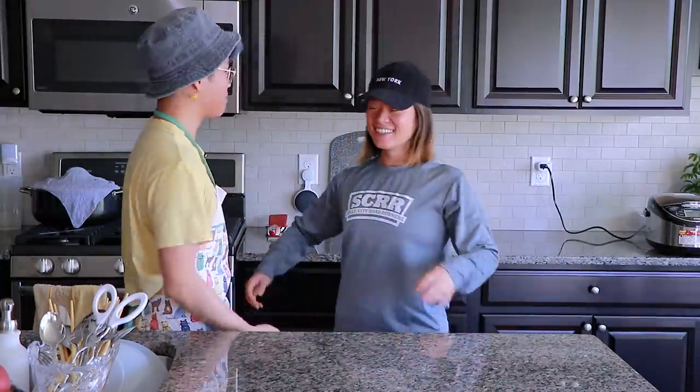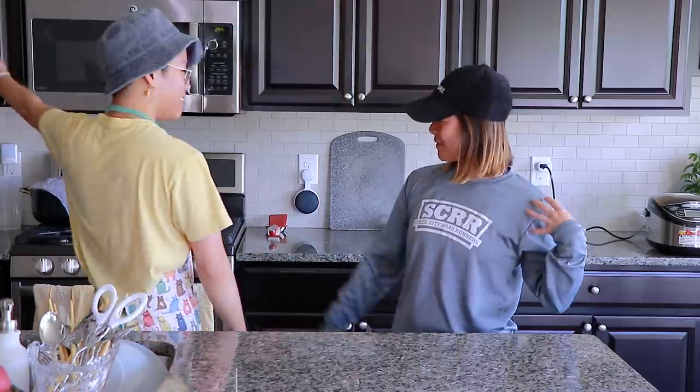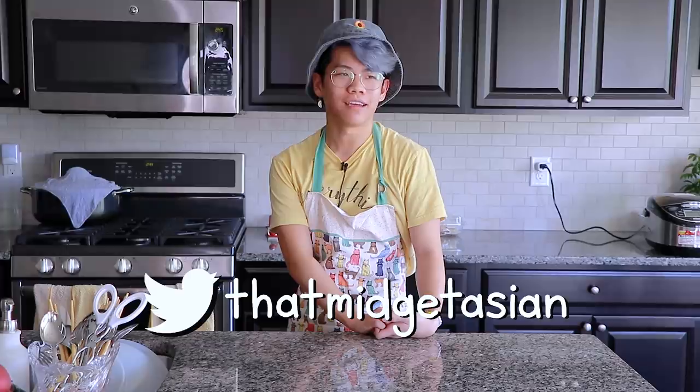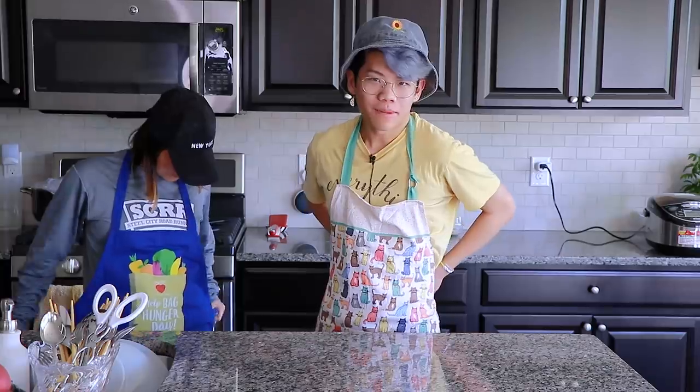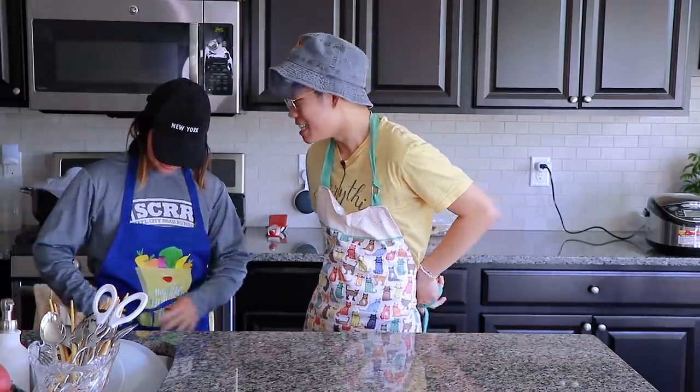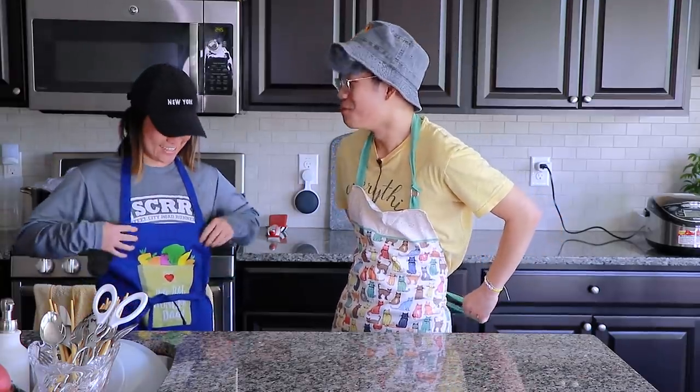Get up, get up. Where's your apron? We are professional. I gave you that one, it's in the closet. We have another one. In around one week it's gonna be my dad's birthday, and he really likes chocolate cake, and we don't really cook cake anymore for him. So we're gonna bake him a chocolate cake, and it's gonna be vegan. Because dad is well-rounded.